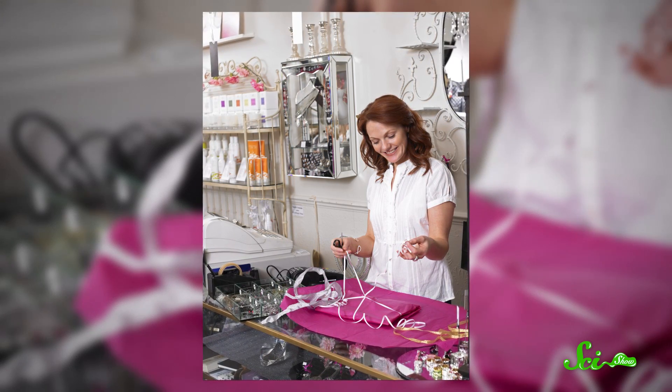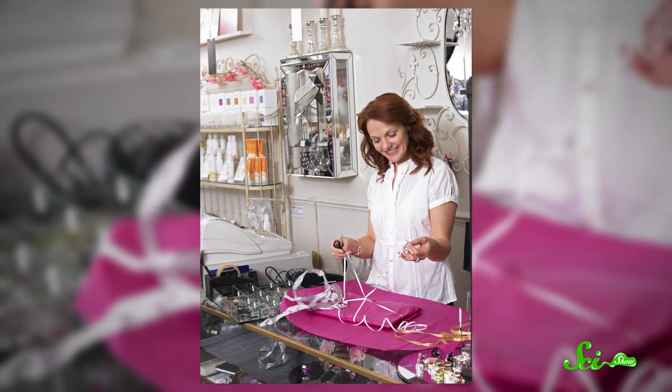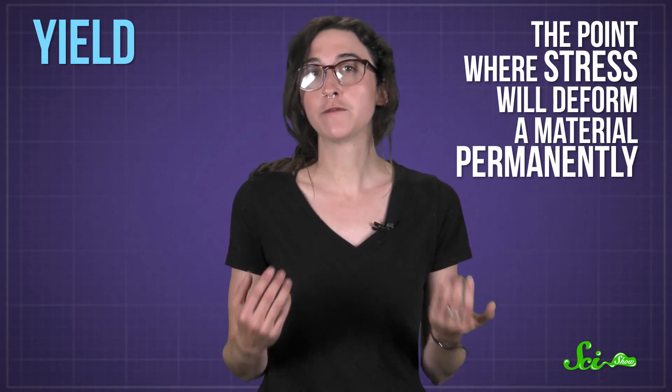But there's a good reason why a ribbon curls when you run a blade down one side of it. A physical property called yield — the point where stress will deform a material permanently. And it turns out, the way a ribbon stretches once you reach that yield can tell you exactly how to get that perfect curl.